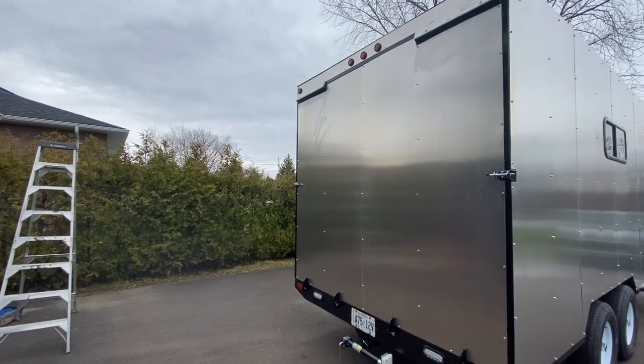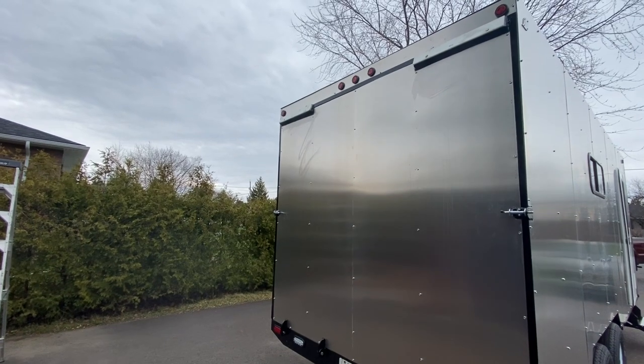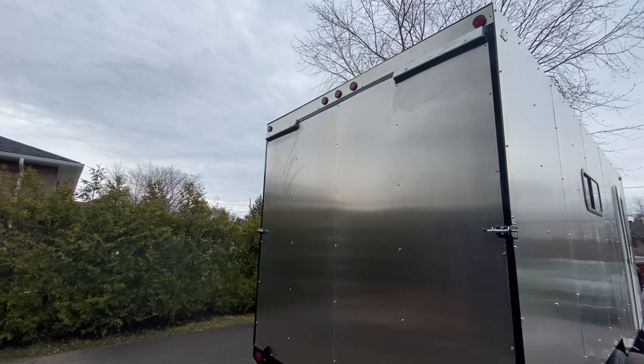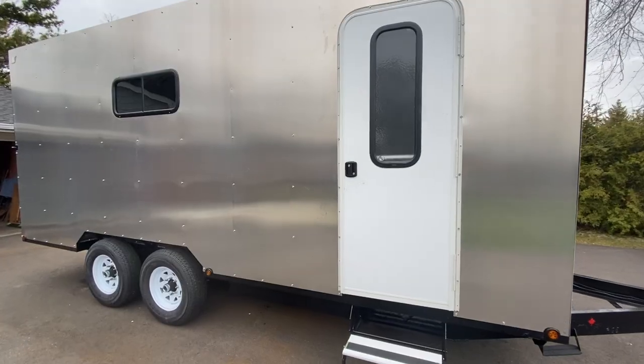The rear door is also complete. I put two panels and overlapped them, and I also installed the lights and the white plastic skid. They're all installed. Pretty happy with how the rear door ended up.